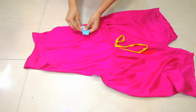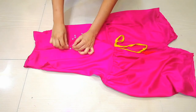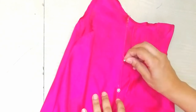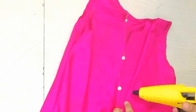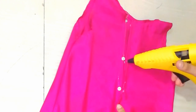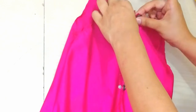Now we add buttons. I have these buttons and will add them with a glue gun — it is very easy. I will give you the link in the description box if you want to purchase it. I will put the buttons on the top, and you can see that I have done it.